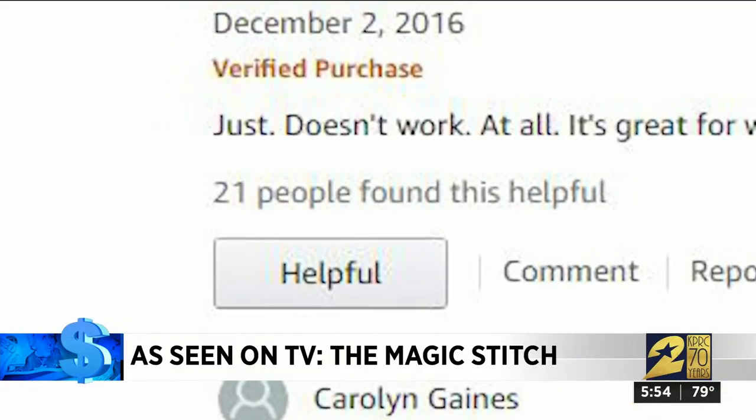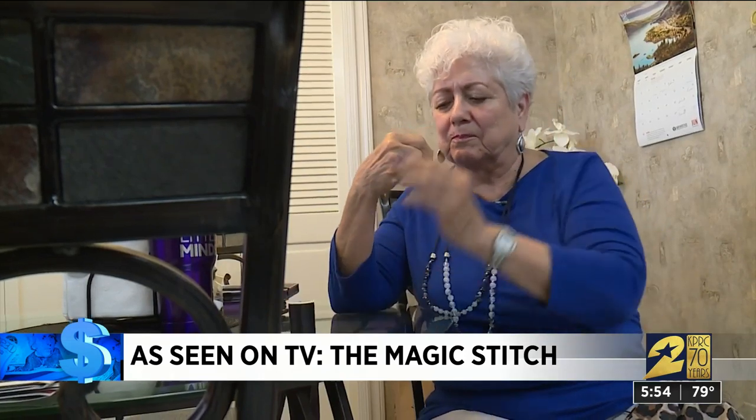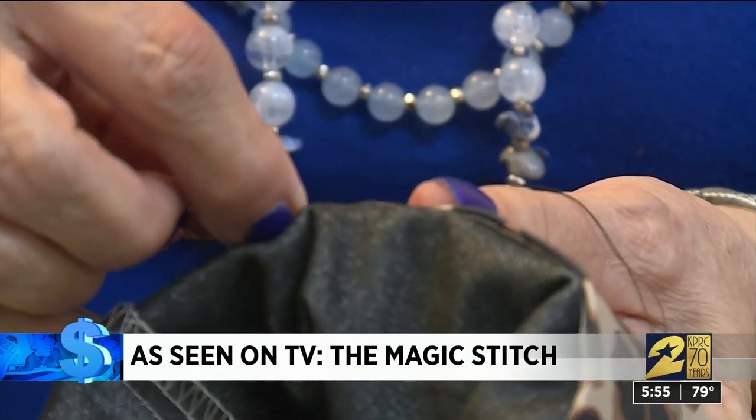She's not alone — on Amazon, the product gets just two stars. One customer wrote it just doesn't work at all. Gloria actually prefers sewing by hand. She cleaned up her review for morning TV: it was not easier than hand stitching, it frustrated the heck out of me, and I think it's a piece of crap. It's not often that we have people just come right out and say that, but we paid $14.99 for the Magic Stitch. Gloria says: do not waste your money.